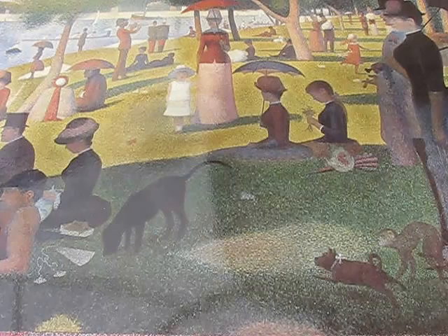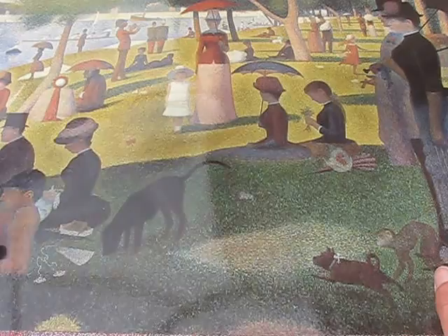This painting is by George Seurat. It's called A Sunday Afternoon on the Island of La Grande Jatte. It was painted in 1884 to 1886, and it's oil on canvas.